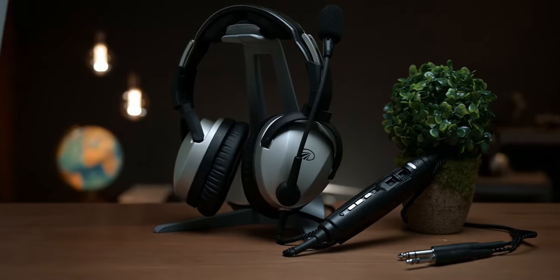The Lightspeed Zulu 3 is Lightspeed's flagship ANR headset, but is it worth the premium price tag?